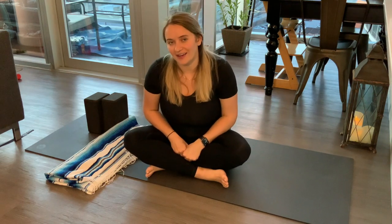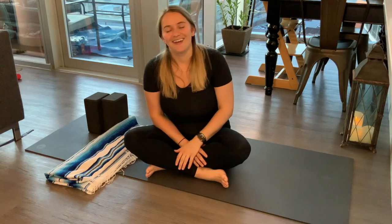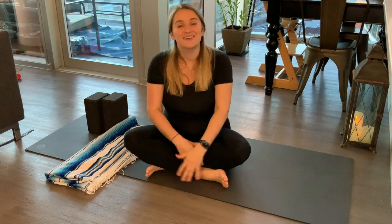So typically we start off in a breathing exercise. Today we're going to do things just a little bit differently. We're going to start by taking care of you, and instead of just taking care of any part of you, we're going to take care of the part that kind of gets neglected the most — our feet.